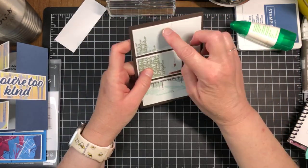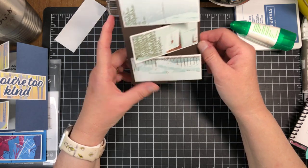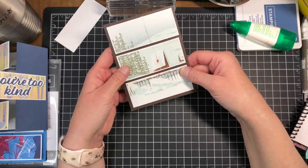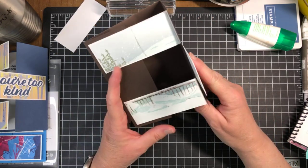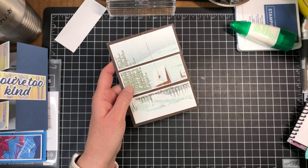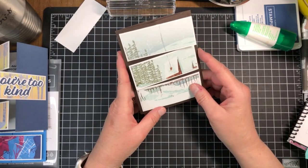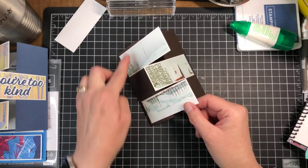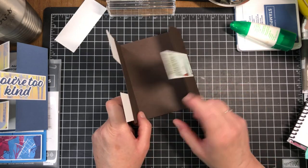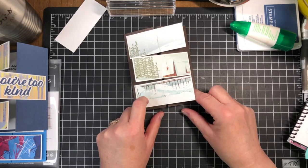I'll cut a piece for the inside and put that there. You can see how quick and easy these cards are — give it a try! This fold looks really, really hard but it really isn't. It's just knowing where to put the glue: the top and bottom panels go on the left-hand side of the gatefold door, and the middle one fits right in the middle on the right-hand side of the gatefold door.